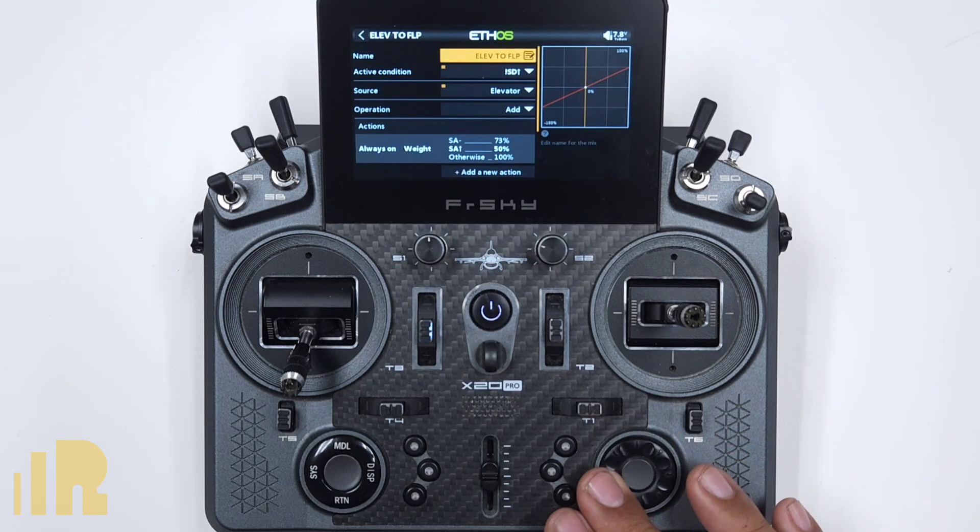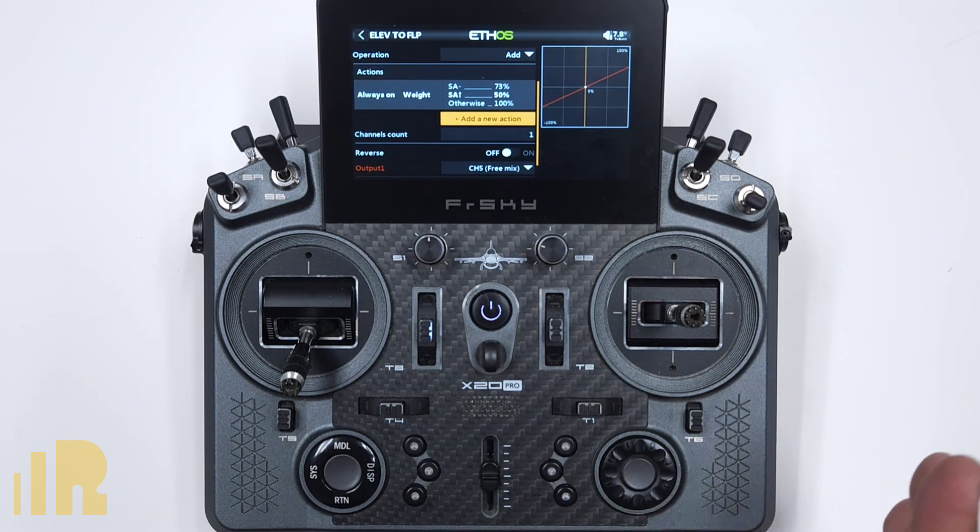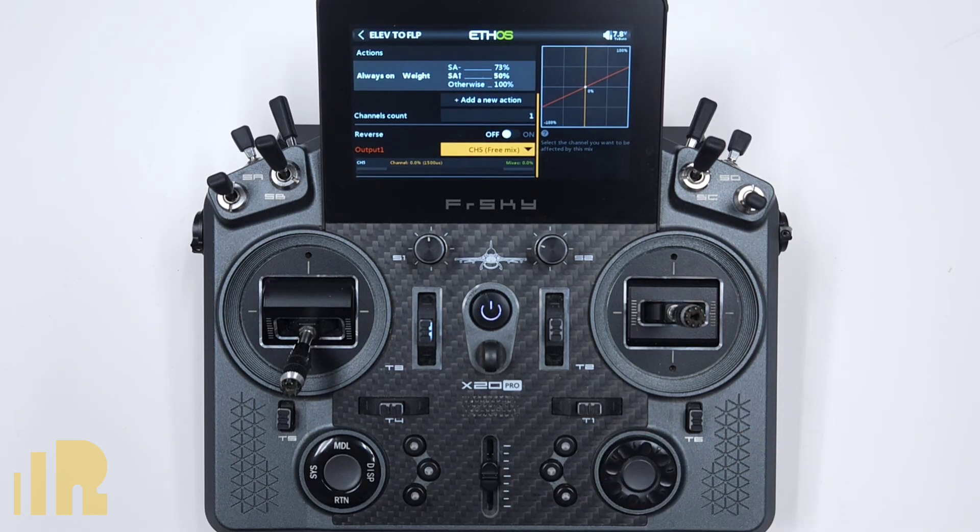If you have two channels, you may have to match the flaps to make sure they're going the same. But honestly, if you had set your flaps and matched them on the outputs, this should work just fine. That's the entire setup. If you have any questions, go ahead and email me at jose@freesky-rc.com, or you can leave a comment in the video. I do prefer emails. Thank you very much and have a good day.